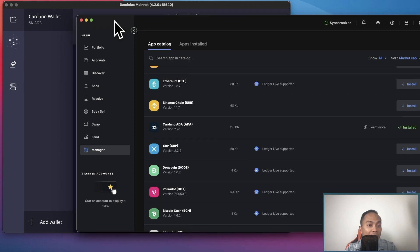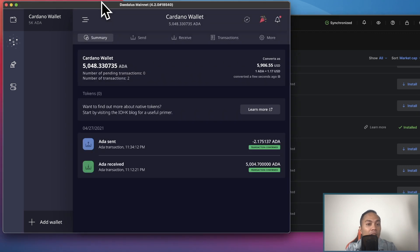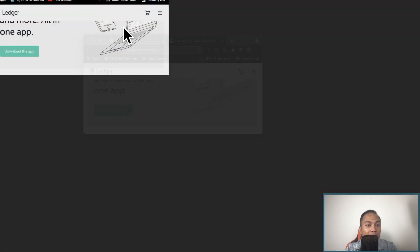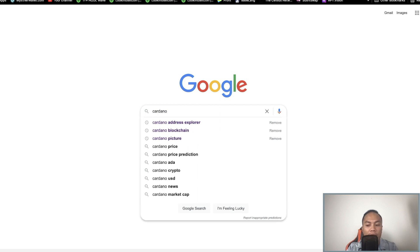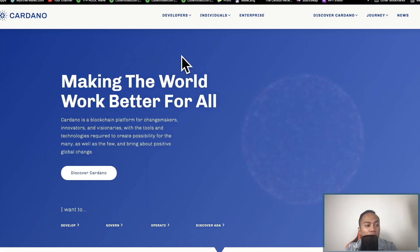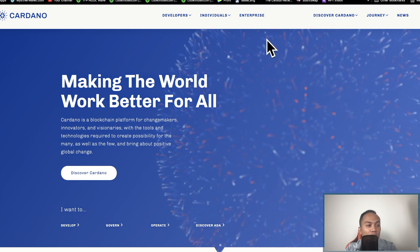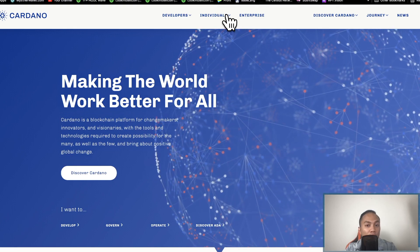The next step is going to take forever — it's downloading the Daedalus wallet. One important thing to note: you have to make sure that you download the Daedalus wallet via the Cardano.org website, because there might be scams of different individuals or companies trying to get you to download the wrong wallet.